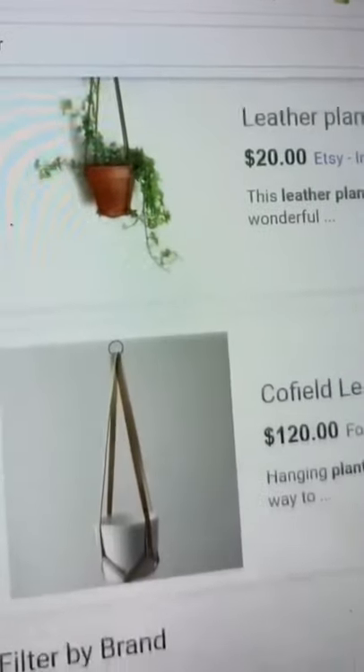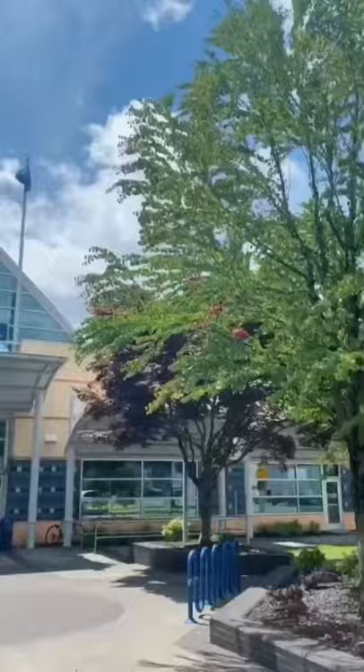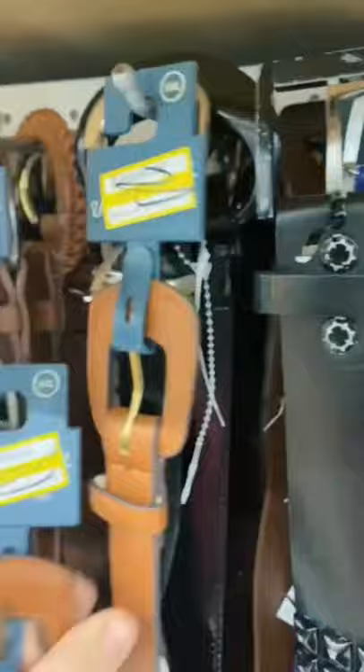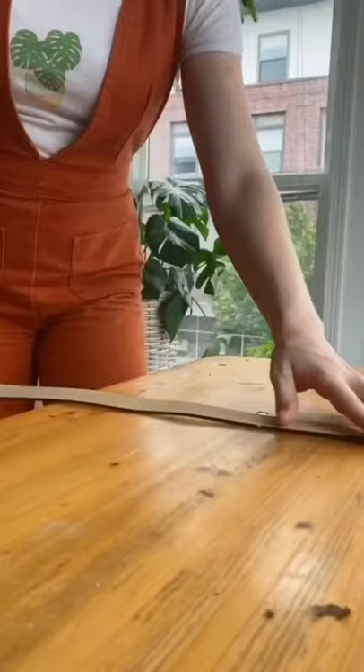Here's a little DIY hack for those of us who don't want to pay $20 to $120 for a leather plant hanger. Head to your local Goodwill and go straight to the belt section. Grab two belts that are roughly the same length. I lucked out and found these two that were the exact same style, and these were only $1.99 each.